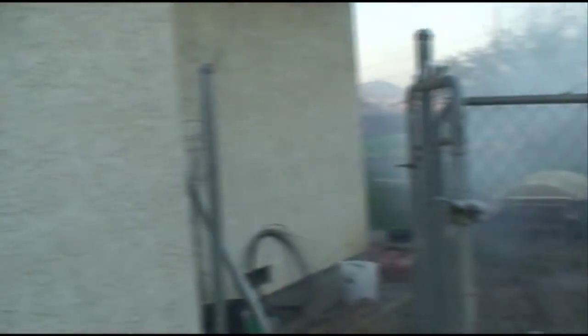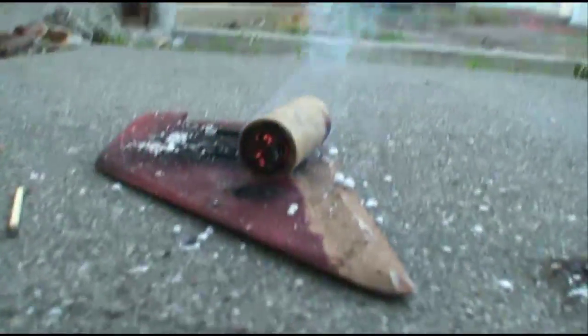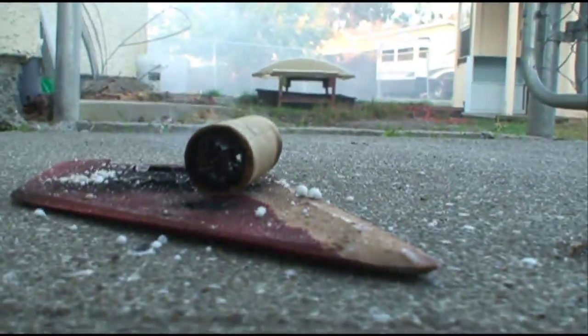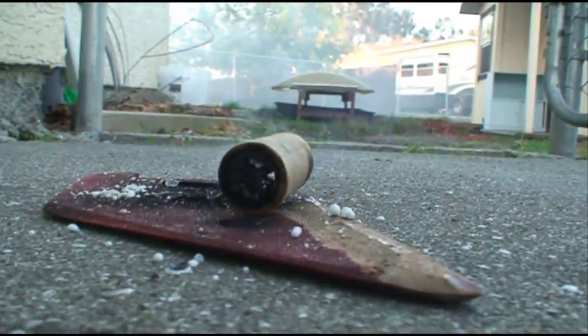That went for a long time. Look at that. It's still red hot in there. I got bits and pieces of stuff on my hand. That was cool. That was really cool. That was awesome. That was really awesome. Surprised it worked as well as it did.